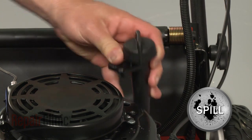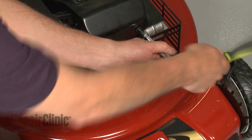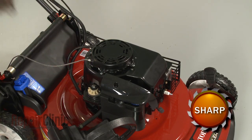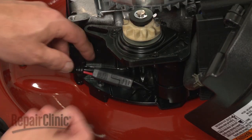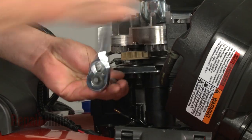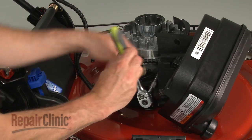Remove the dipstick tube from the engine. Keep in mind that some engine oil may spill. Remove the bolts securing the blower housing and pull the housing off.